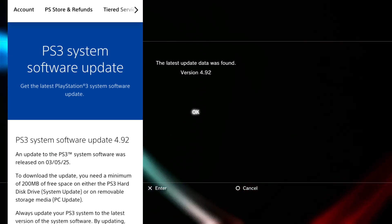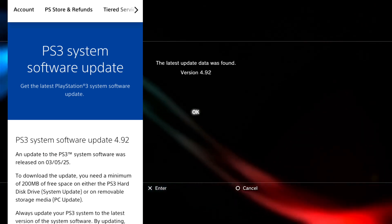If you don't want to lose your CFW jailbreak, then don't update to this official firmware.